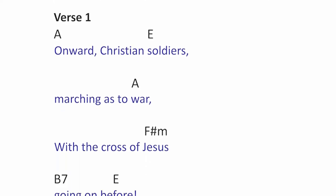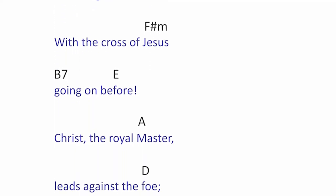Hello everyone, glad to be with you again. Today we're doing a song called Onward Christian Soldiers, and as Christians we need to put on the armor of God.